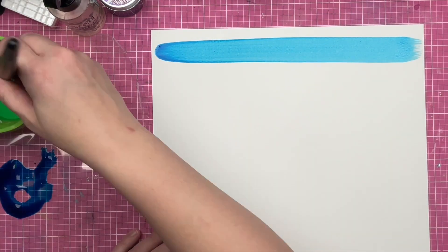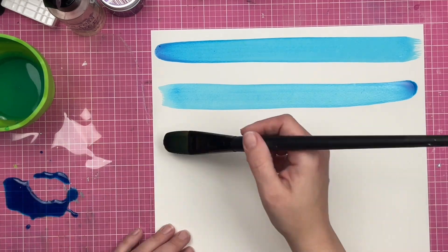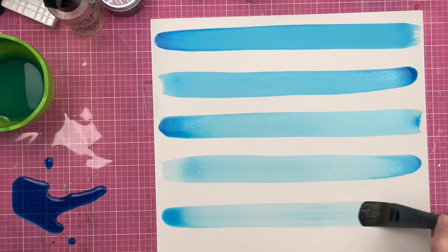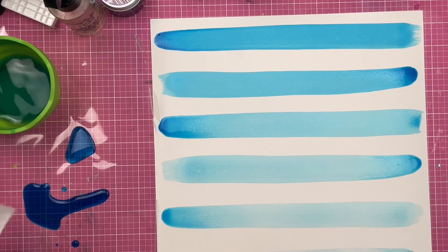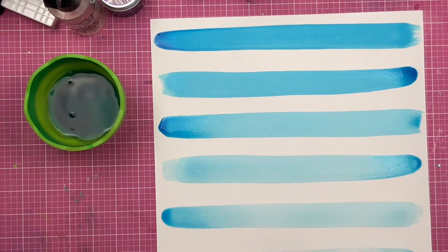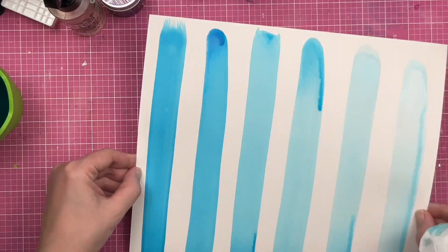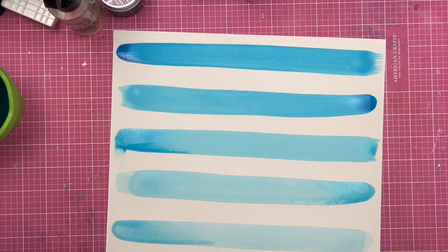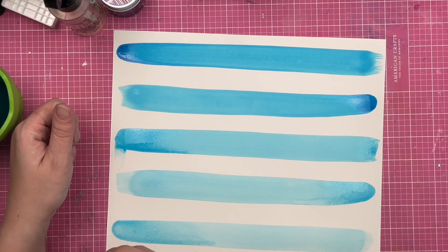Now I'm going to take some chroma mist and put it directly on a piece of plastic — just some packaging — and then I'm adding more and more water each time I add my stripes to the page. What that's going to do is allow me to have graduated stripes, going from darker all the way to lightest. I love doing this — it's a fun technique. And yes, I just poured chroma mist right into my water cup. I'm not stressing out about it.